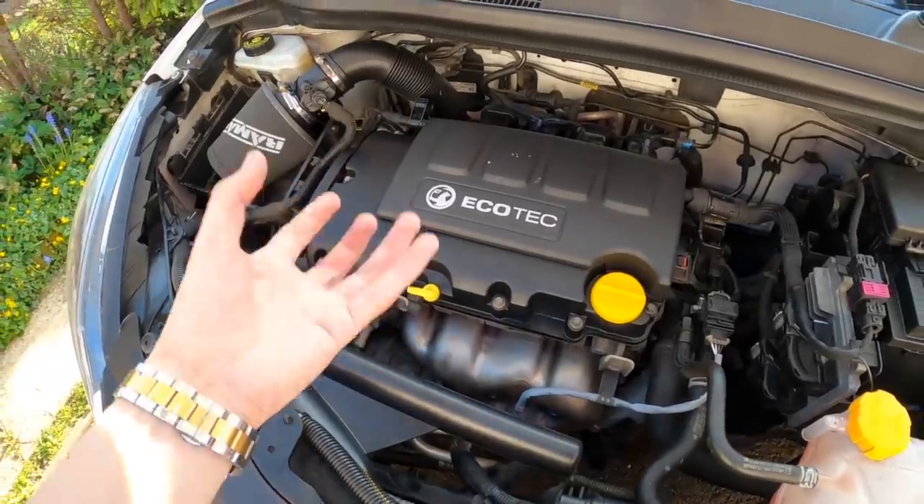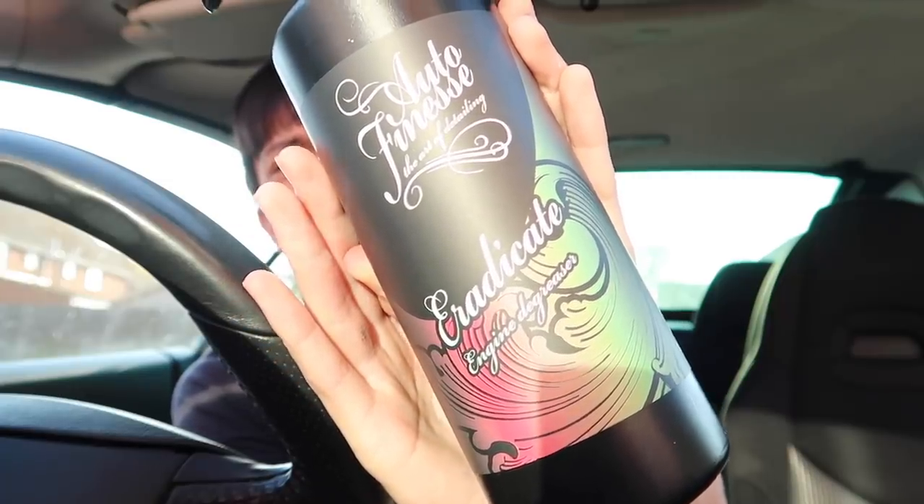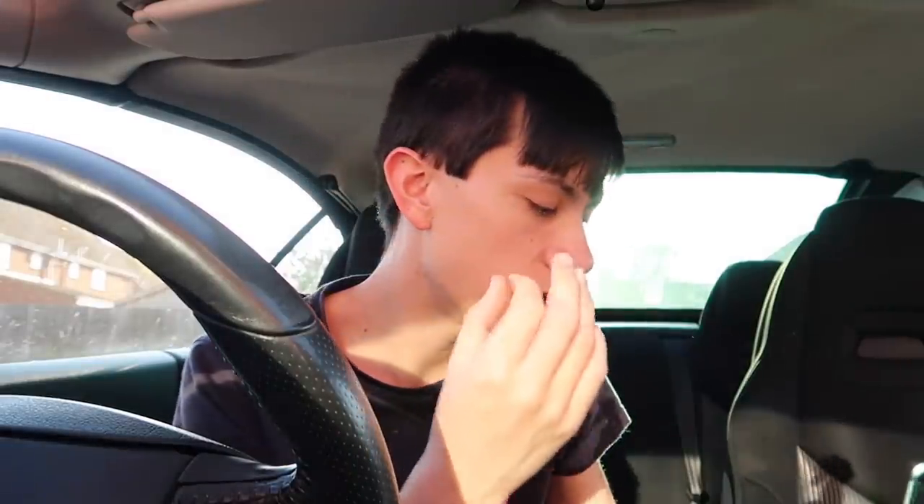The yellows are gonna pop, the blacks are gonna pop, and this was using no water at all. For today's video we are going to be using the same products I used last time — Auto Finesse Radical, an engine degreaser that smells like Barbie mixed with raspberry. We're going to be using a detailing brush and then wiping up with a microfiber cloth. The final product to make this car look sensational is Auto Finesse Dressle, which protects the plastics and also makes them look new. Without further ado, whack on some gloves.